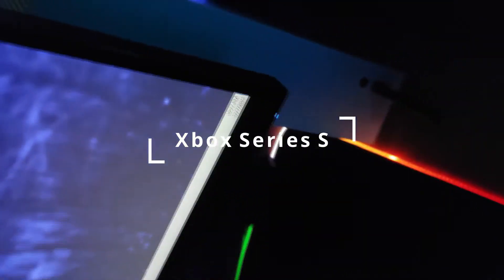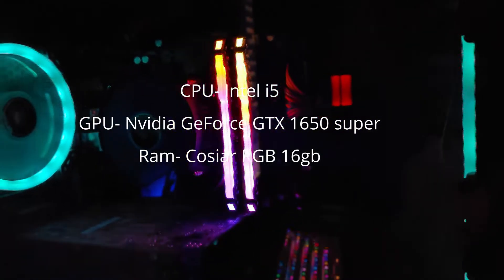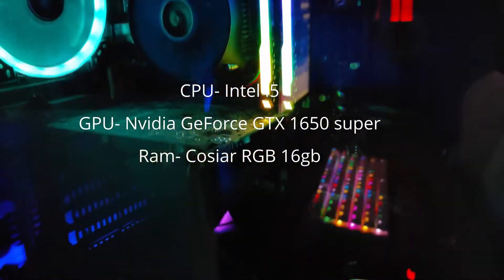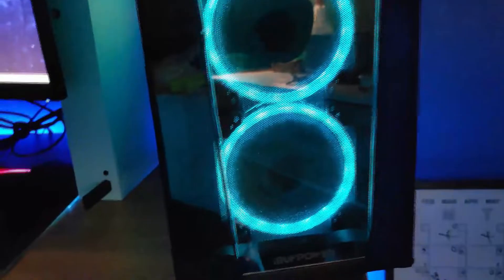For my console gaming, I primarily game on console — I am using the Xbox Series S. Now for my main computer that is powering everything, it is a pre-built by iBuyPower. I'm slowly making upgrades to it, but for the GPU it has a 1650 Super as well as an i5 chip. I will be making videos on those upgrades.